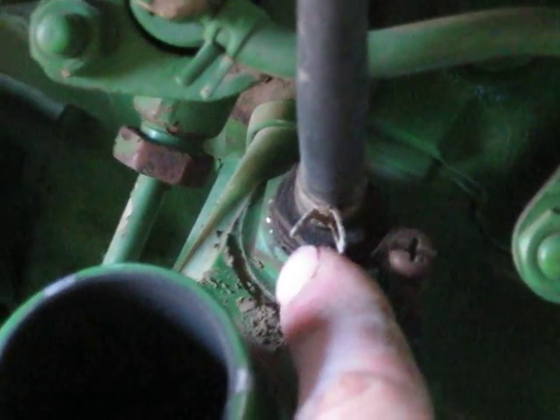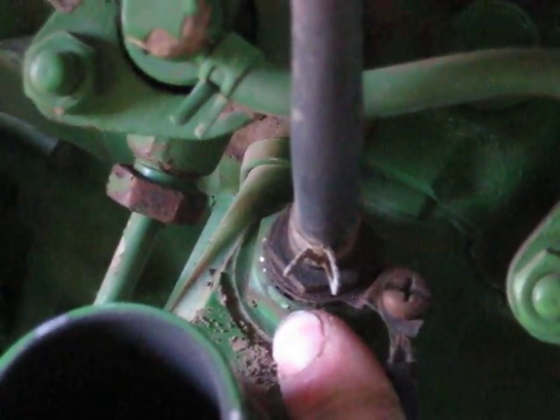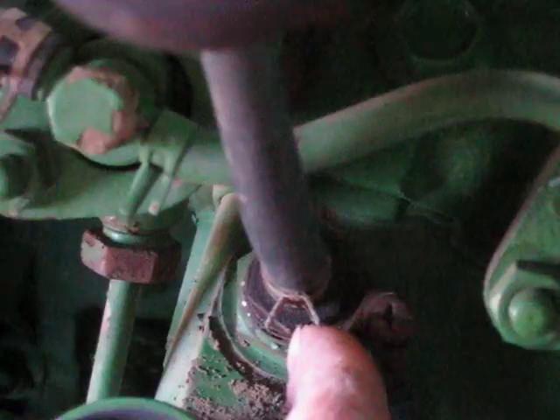This is the little fuel tank for the thermostart. Here's the thermostart plug. This is where the electrical connection is, and it's got a little coil in there. When it heats up to a certain temperature, it releases a thermo-bimetallic strip, which opens a check valve and allows fuel to flow down through here.